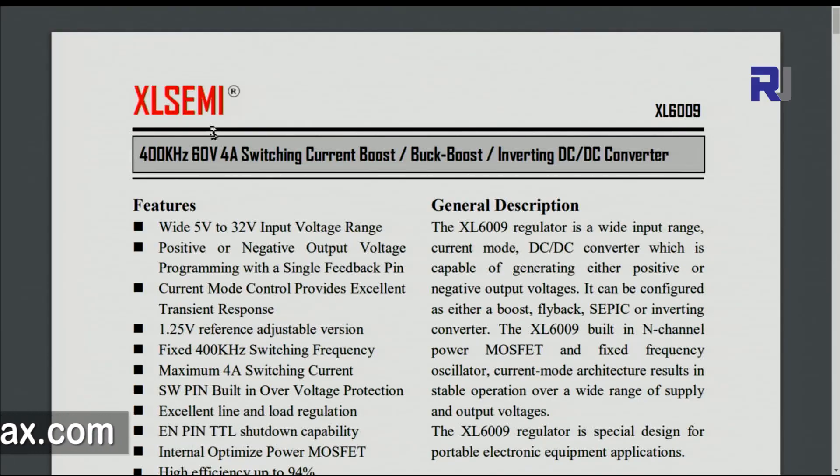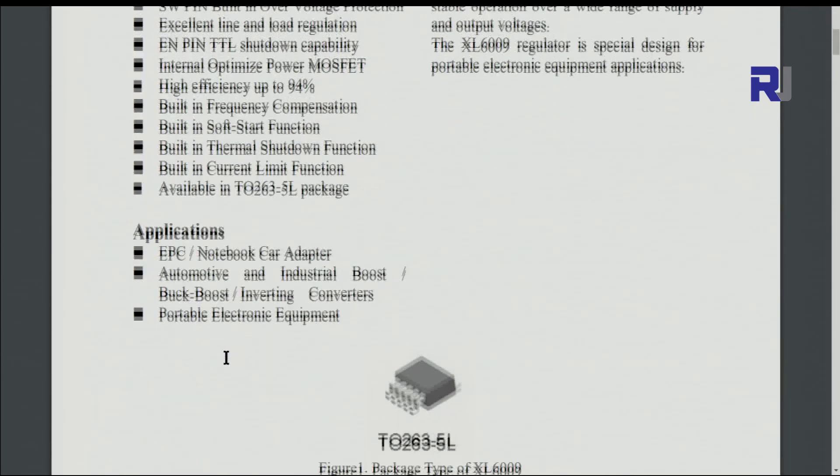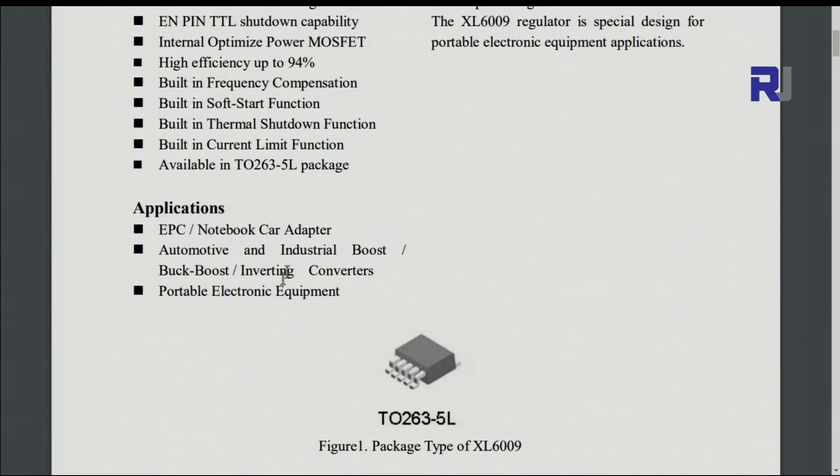This is the datasheet from XL Semiconductor — the original datasheet. The chip is the XL6009, rated 60 volts and 4 ampere. It has a lot of features including a thermal shutdown function and a built-in current limiting function.